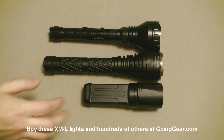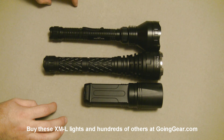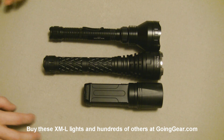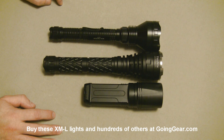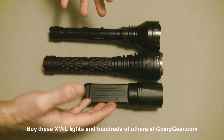Hey guys, it's Marshall from Going Gear. In this video we're going to take a look at some of our larger Cree XML lights that are meant more as throwers, so they're meant to light things up at a distance. In a previous video we took a look at some lights meant more for up-close stuff — smaller, more tactical kind of lights — so in this one we're going to look at the larger thrower kind of lights.